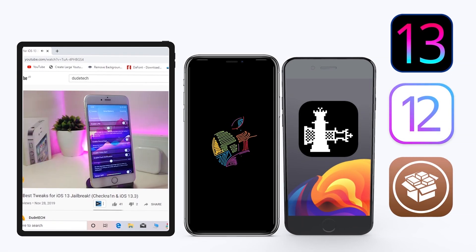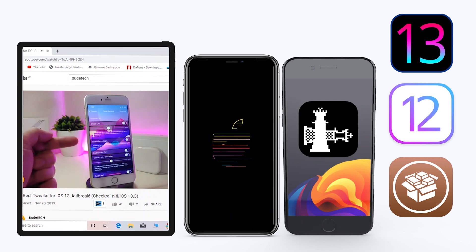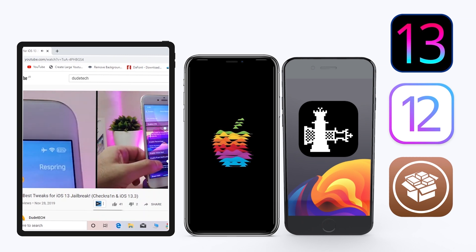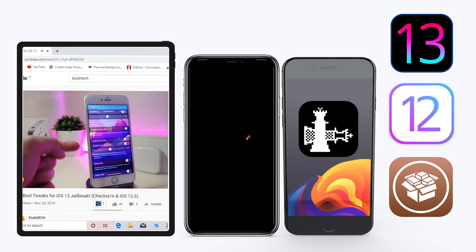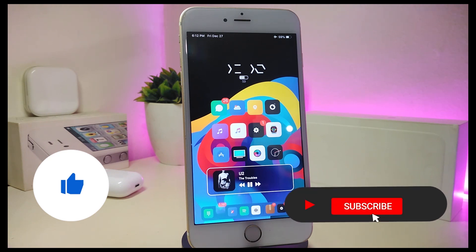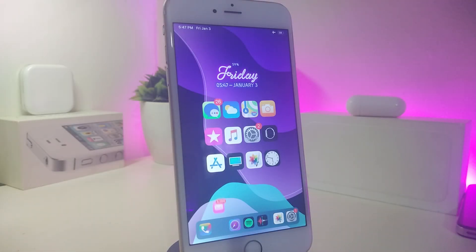Hey, what's up YouTube and welcome back to another Cydia tweaks video. In today's video I have some tweaks to share with you guys. Some of those tweaks will be still working on iOS 12, and some of them have already been updated to work with the new jailbreak — the Checkra1n jailbreak, iOS 13, working up to 13.2.3. Before I start today's video, make sure to give the video a big thumbs up, subscribe, and hit that notification bell.